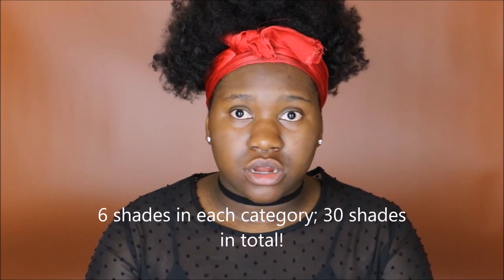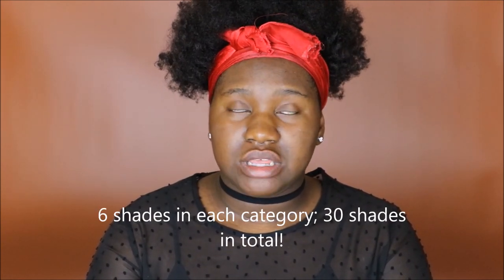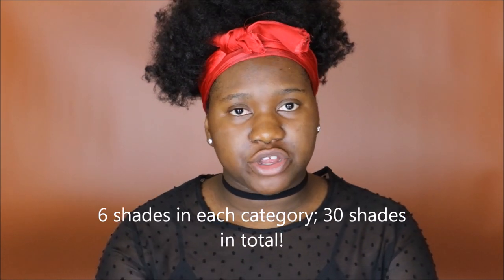So Huda Beauty launched her Full Filter Foundations on October 13th. I went ahead and purchased a shade that I thought was my shade. She launched six shades in fair, light, medium, tan, and rich. I fell in the rich category, which is the 500s — so 500 down to 550. Those are the six shades, and I matched myself to shade 520.